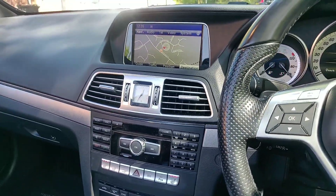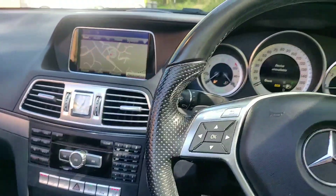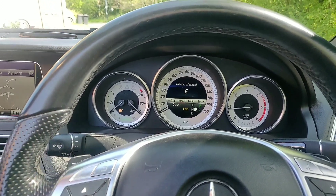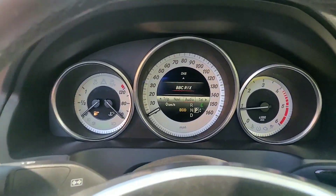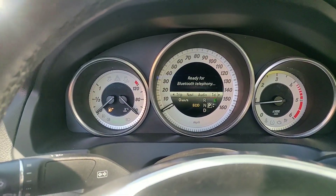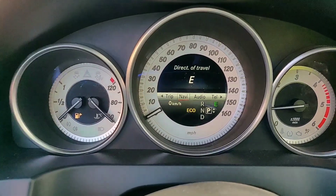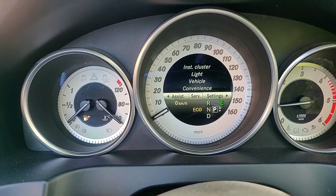I'll just start the car and then I'll be able to show you the roof. So we have here 53,000 miles. You can scroll through the various menus — navigation, audio, telephone, various settings and things.